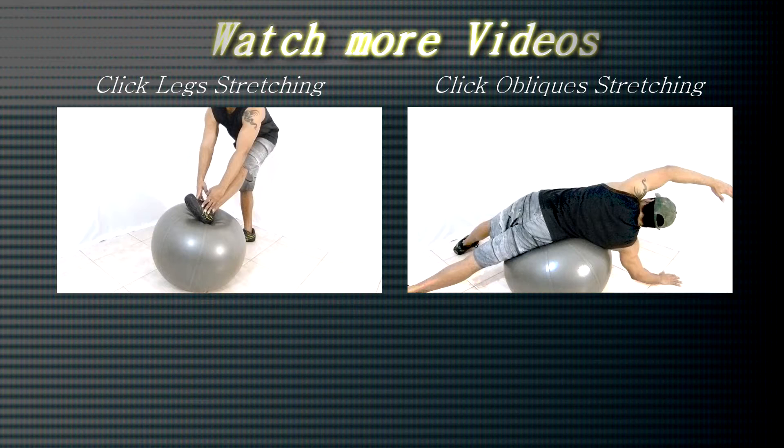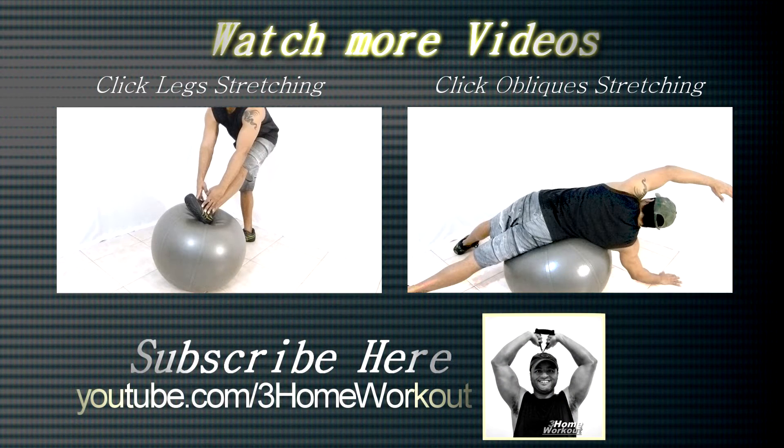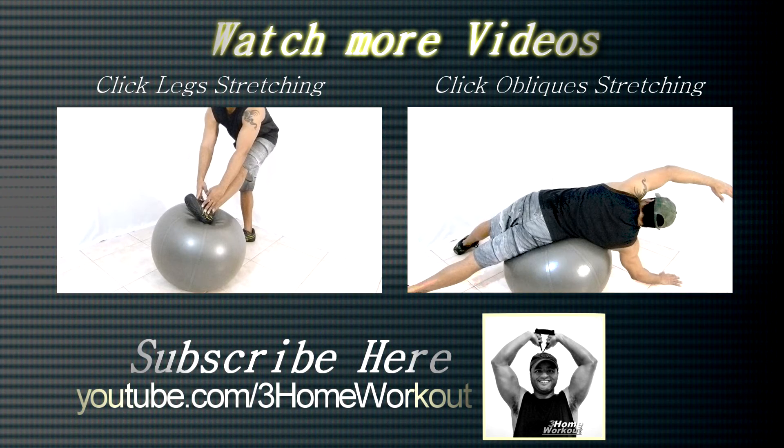In this exercise, you will stretch your back and your oblique abs. You should lay down over the ball sideways and position your oblique over the ball. Put one hand on the ground.